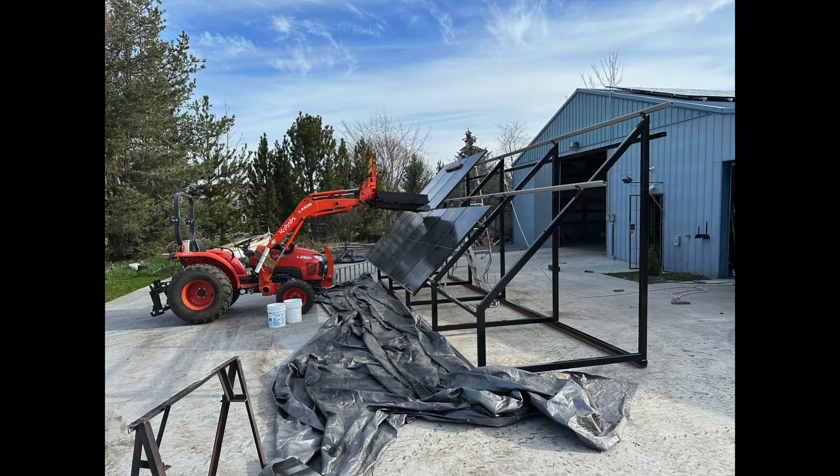Once the panels were pulled off, they were stored here at my place. I have some acreage so I'm not too tight on space. I decided that instead of putting them back on the roof when the roof was replaced, I would go ahead and mount them on ground mounts, like they are right here.